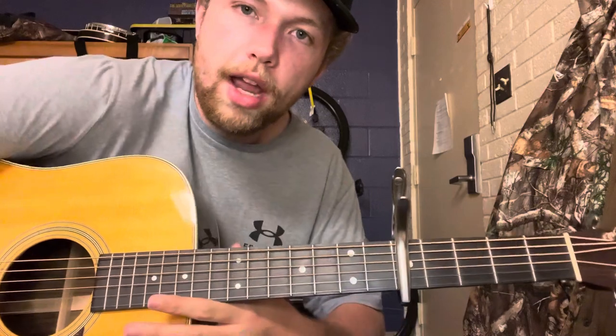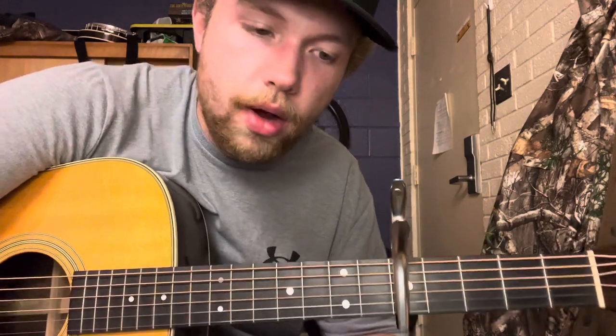I hope this video helps you get started on how to use a capo and understand where to put it to play in whatever key you want. As always, if you see anything you like, hit the like and subscribe button below, and I'll catch you all on the next video — see ya!